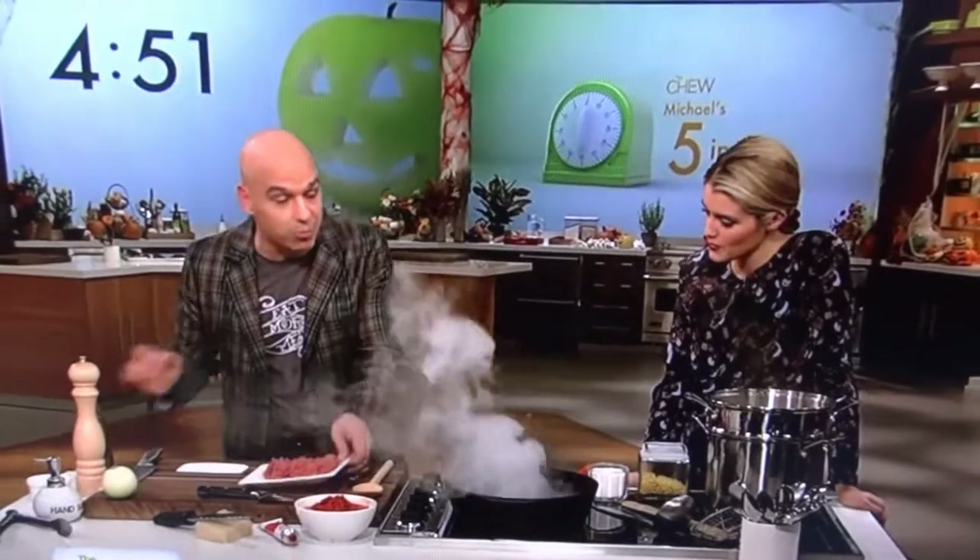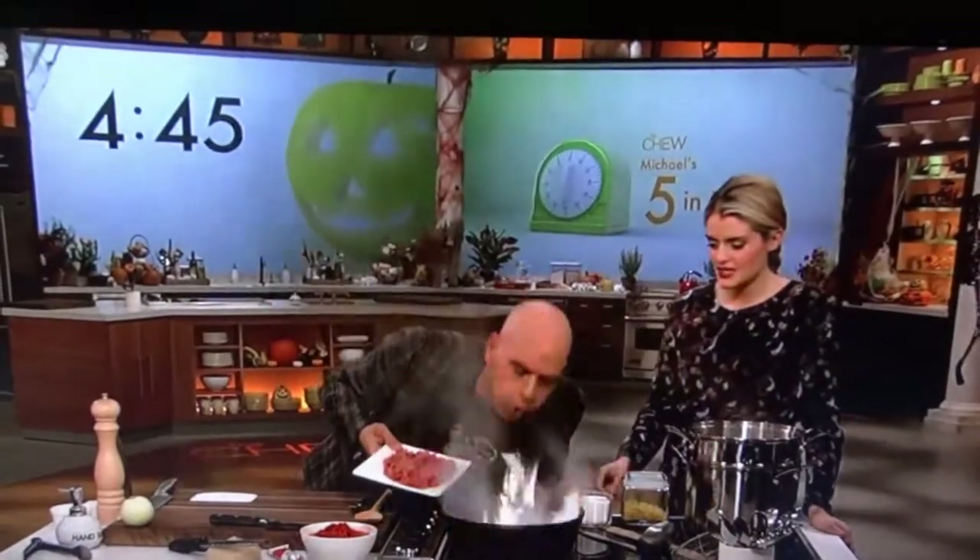It's just a very simple dish with ground beef. I put a little bit of oil into a smoking hot pan. Whoa! Good thing we had that fire safety show.